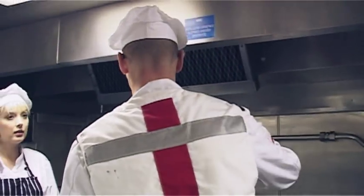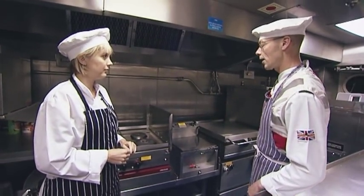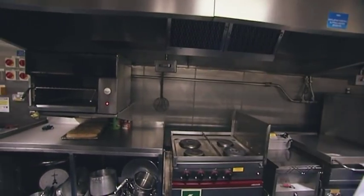Get the bacon and sausage under the grill, finish it off in the oven. We'll have the beans, the tomatoes will go under the grill, and they've got the frying pan out for the eggs. Happy? Happy. Hungry? When do we eat? After everybody else - we have the scraps.